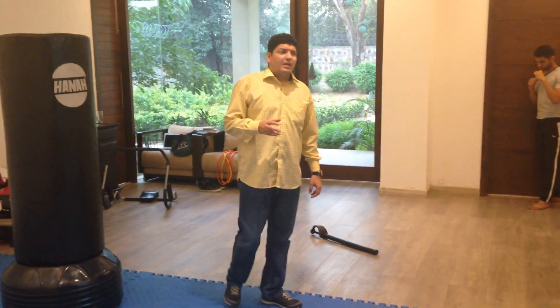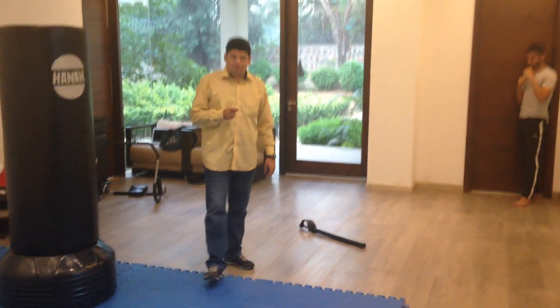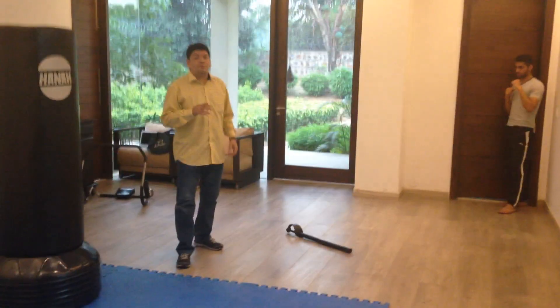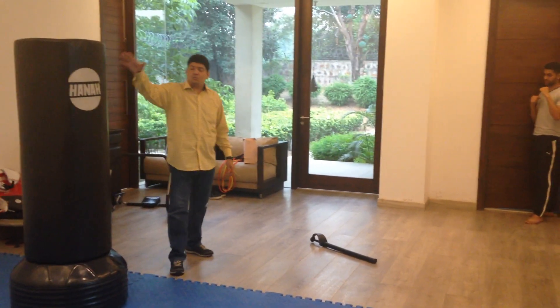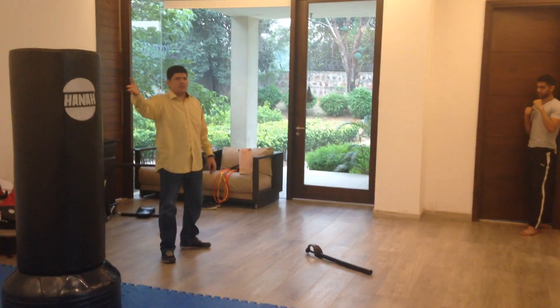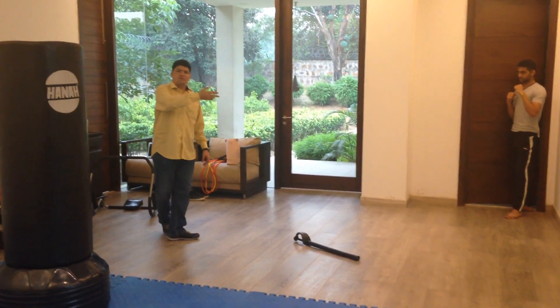This kick is actually one of the most powerful kicks that we do — especially in our form, it's one of the most powerful kicks. This particular bag is about 85 kg, so that's one average person standing. That's your flying kick.